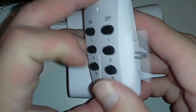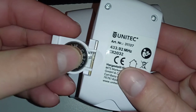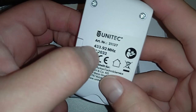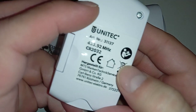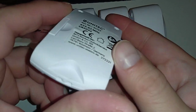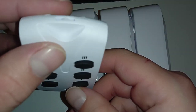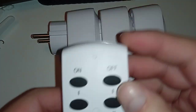Nice little remote with a battery installed, probably brand new. Here's the frequency and the company name. It says please read the manual — I will not. And it's a radio signal, not infrared.